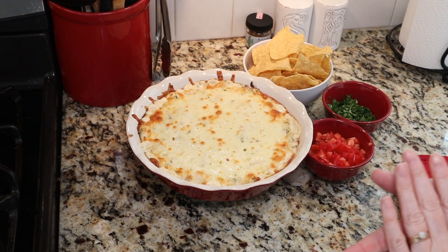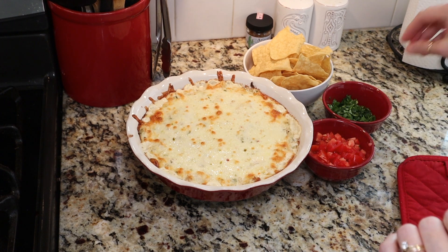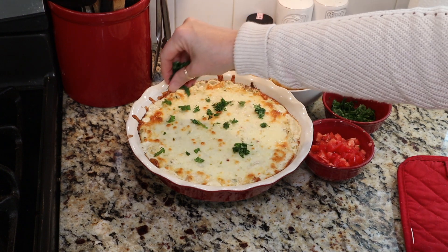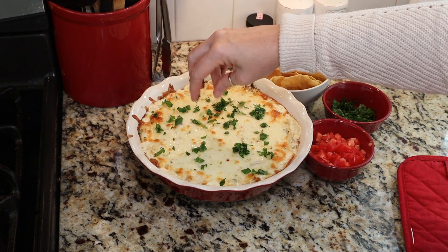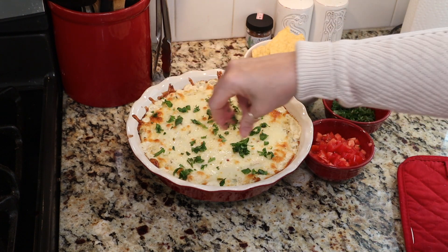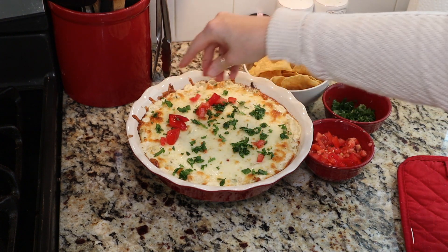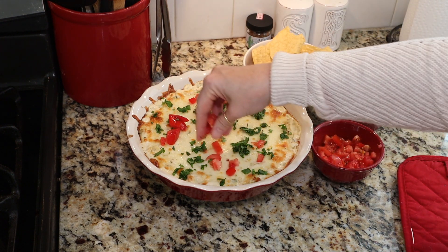Oh yum, look at that — it just came out! Took about 15 minutes. So now let's add some garnish on top, just to make it a little more fresh and tasty. I love fresh cilantro, so I'm going to drizzle some of that on top. And then we're going to also add some fresh tomatoes. That is perfection! Okay guys, we are all done. How delicious does that look? Just a few minutes to throw things together, put it in the oven for about 15 to 20 minutes depending on what your oven temperature is set on, and you are good to go.